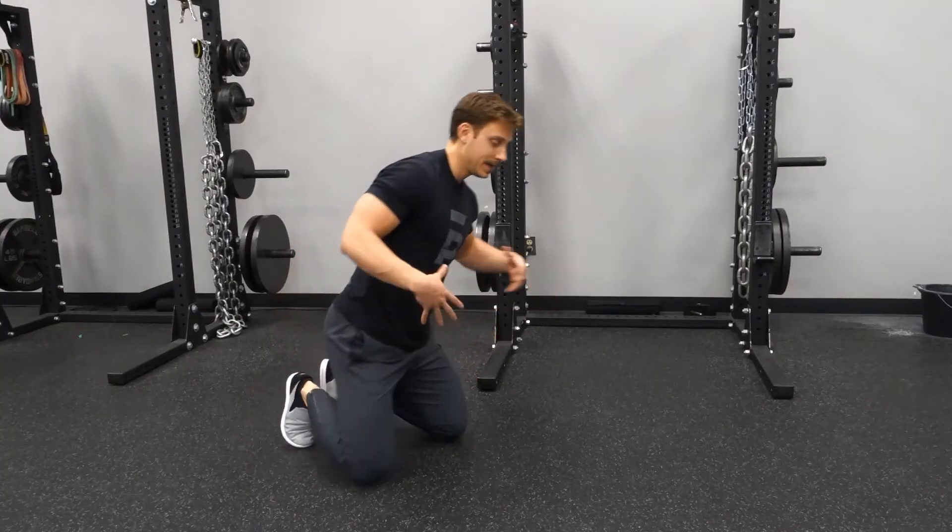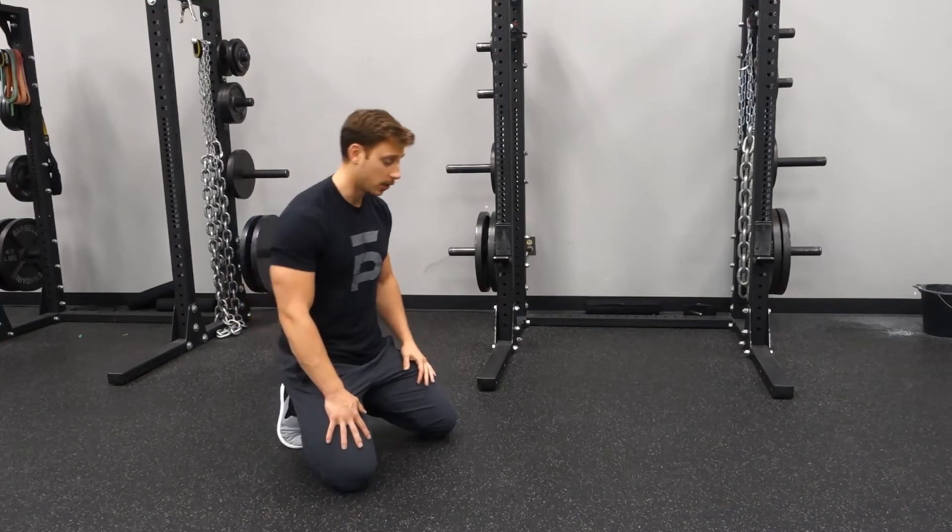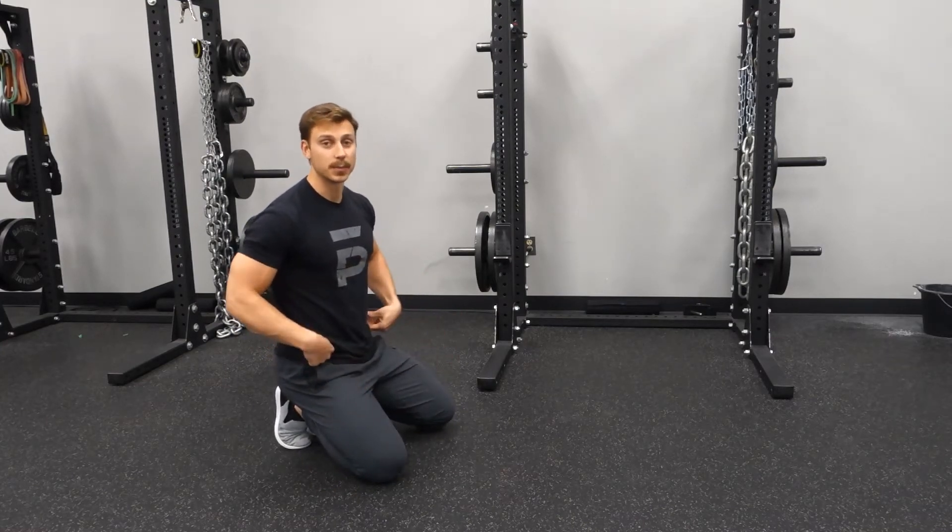When we're working on the bird dog, core and stability throughout the whole body is what we're thinking about here. We're going to set our hands up right below our shoulders, our knees right below our hips.